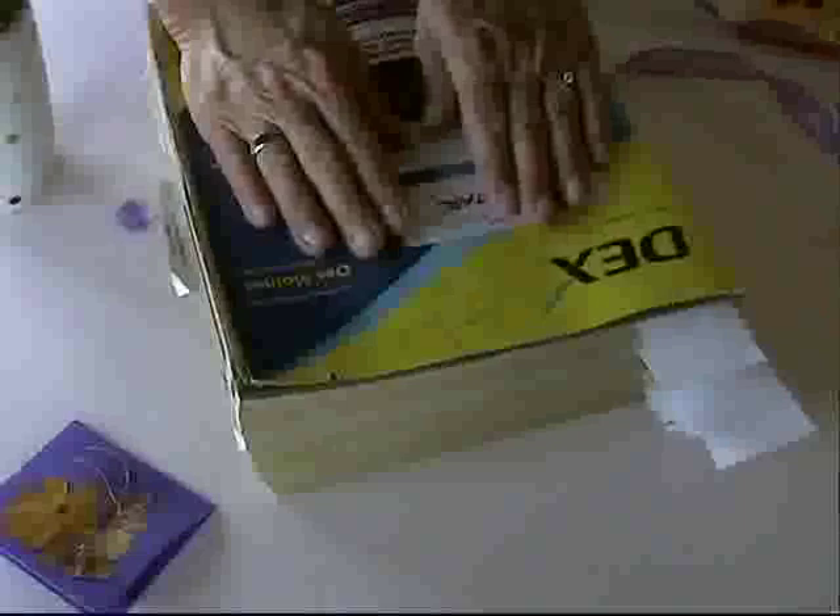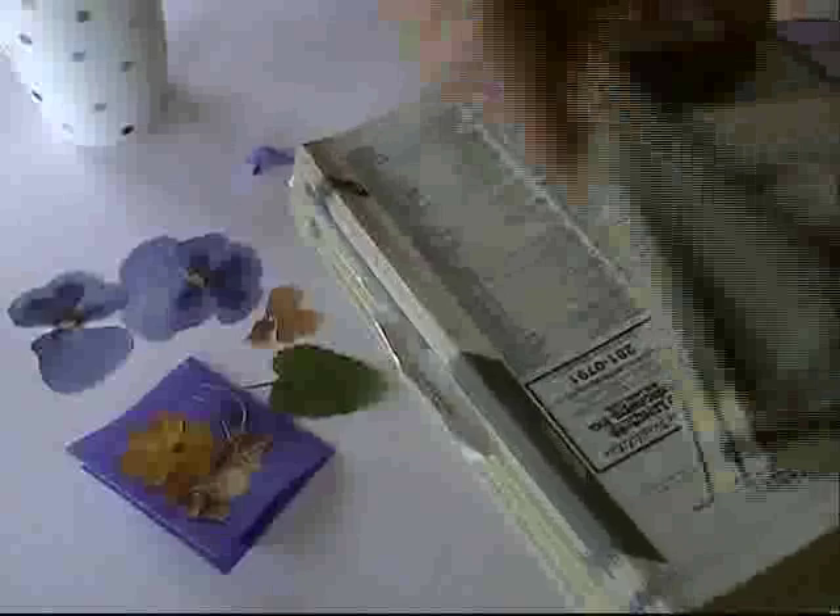Now we're going to move ahead and pretend it's been three days, and we'll show you what they look like after they've been pressed. Here are some pansies that have been pressed. When you take them off the phone book, slide them carefully — they're fragile, though not terribly fragile. We'll lay them out and get ready to make our little note paper. We have a leaf here as well; the leaves really aren't as fragile as the flowers, so they pick up easily. Put your phone book away and let the rest of those press.